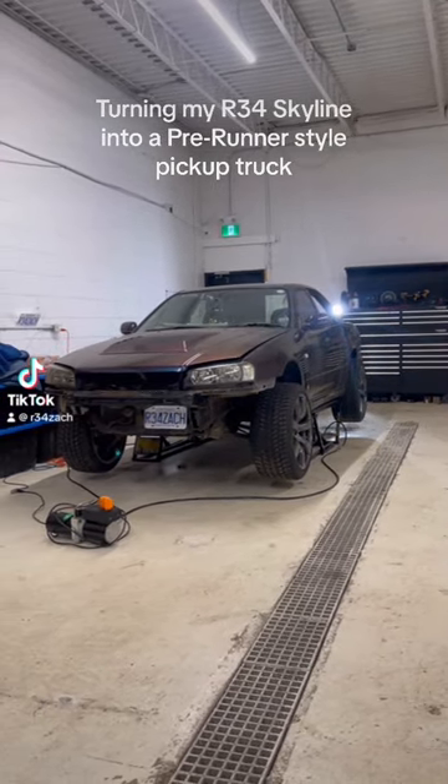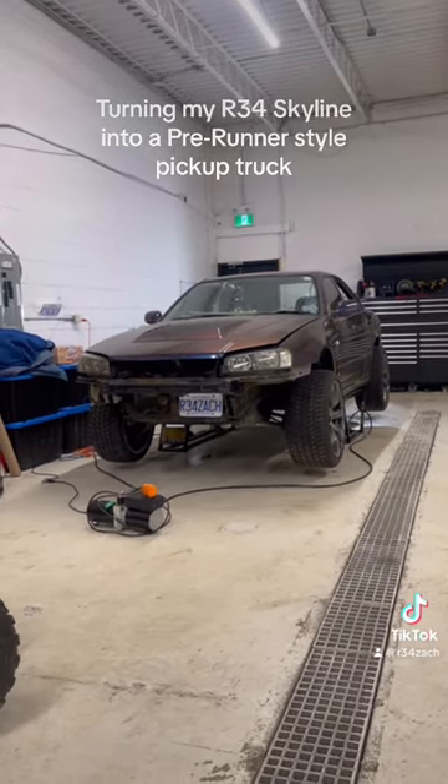Turning my R30 Nissan Skyline into a prerunner-style pickup truck. Part 3.